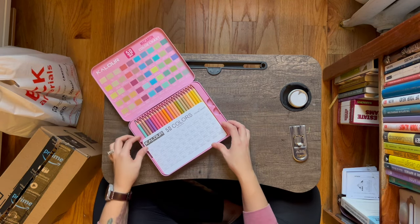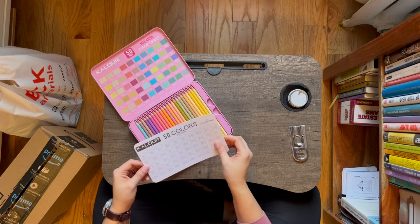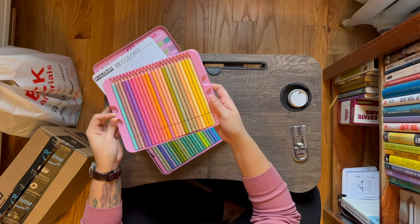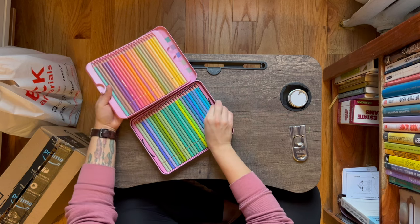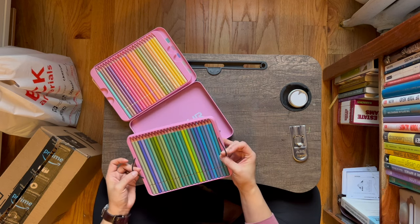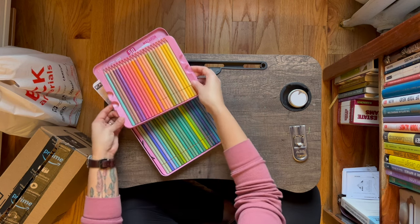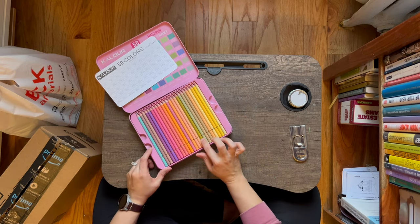Look at those colors! There's a nice swatch card with what appears to be multi-media paper — very thick. My goodness, look at these colors. So it comes with two layers. Oh, this is convenient — it comes with a bungee to pull things out. Oh, I can see me using all of those greens. I'll probably reorganize them. Oh my God, look at this green right here — love that.